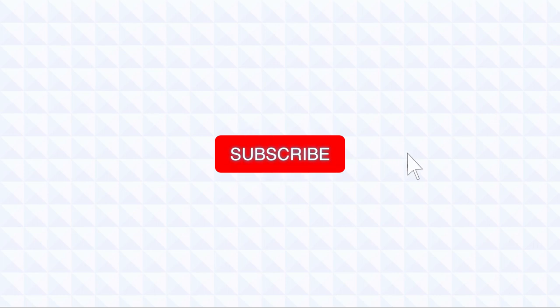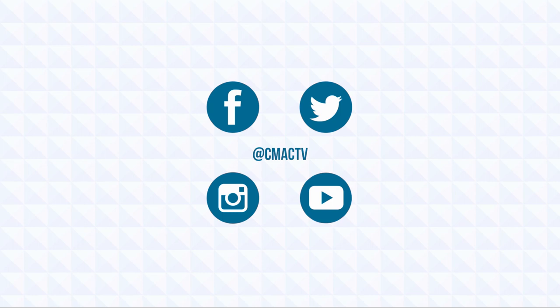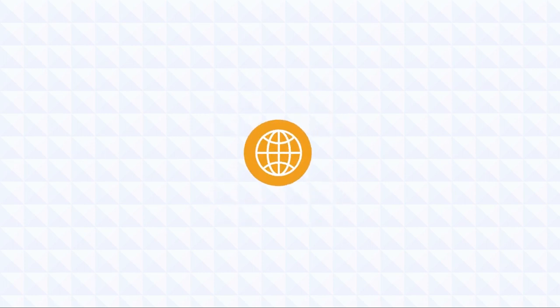If you liked this tutorial, give it a thumbs up and subscribe to the channel. Be sure to check out our playlist of other tutorials. You can stay up to date on all things C-Mac by following us on social media. Learn how you can become a member with access to equipment, editing tools, and other resources by going to cmac.tv.